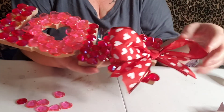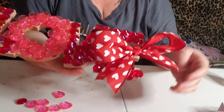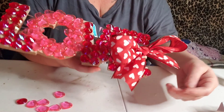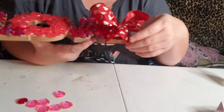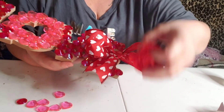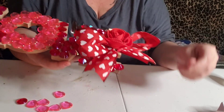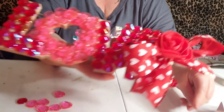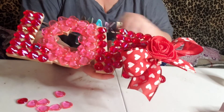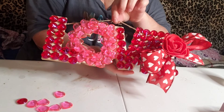I kind of had to put the bow over here just to cover up where I didn't have enough. But obviously, if you have enough, you won't have to do that. You guys can do what you want with yours. I just figured I'd give you an idea that kind of looks cute like that. So I'm going to leave it like that. When you hang it up, it literally will hang like that.